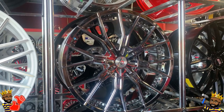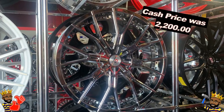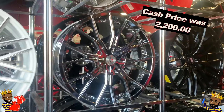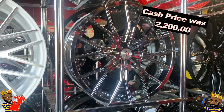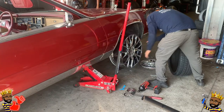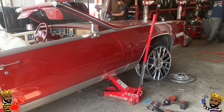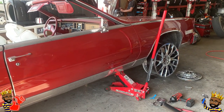So when I went to get these rims, they ran me about $2,200. The selection was slim picking due to the fact that the Cadillac is front-wheel drive, so I had that bolt pattern that didn't have a lot of different rims for me to choose from.